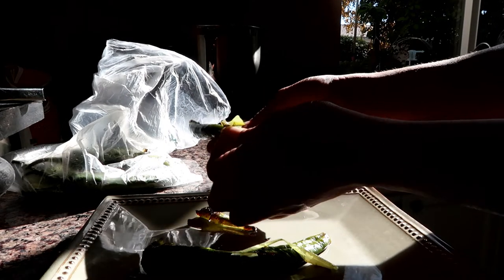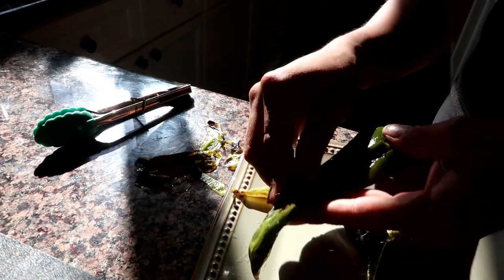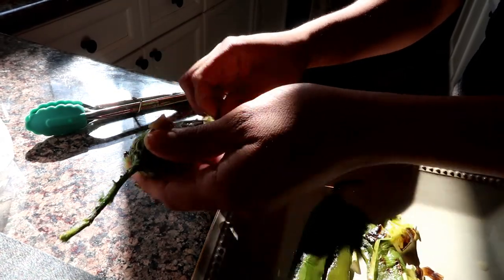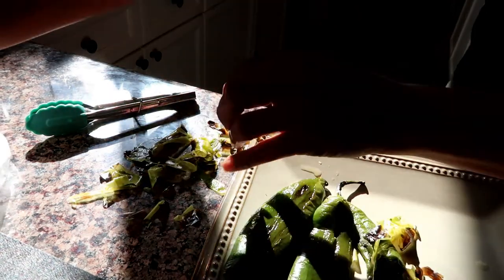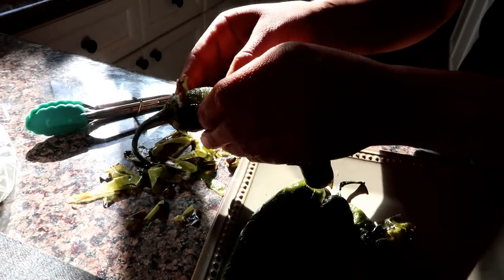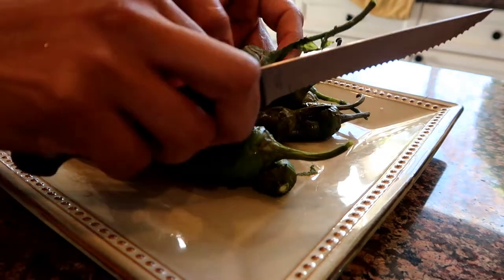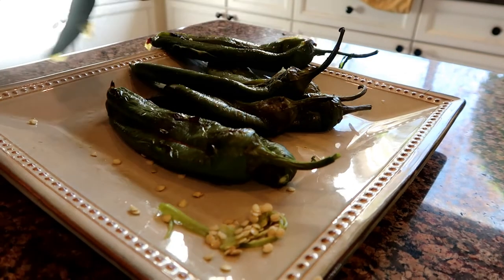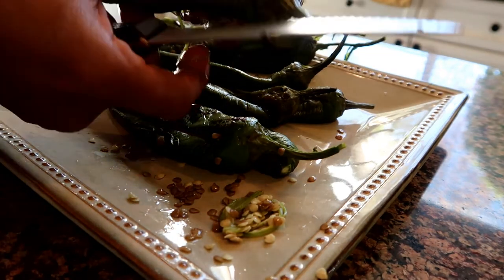Enough time has gone by, so I'm gonna go ahead and get the peppers out of the bag and start peeling the skin off. As you can see, it's coming right off — it's not hard at all. Once I'm done doing that, I'm gonna take a knife and make a little cut in the pepper and get all the seeds out. After I'm done getting the seeds out of all the peppers, I'm gonna get some cheese and put it inside.